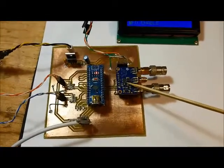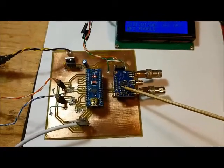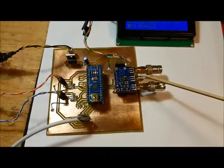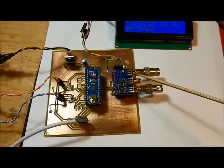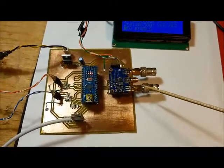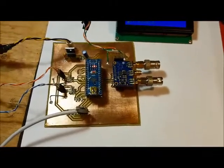The other key component is the SI5351, controlled by the Nano. It has three clock outputs — clock 0, clock 1, and clock 2 — each capable of outputting a separate, independent frequency.